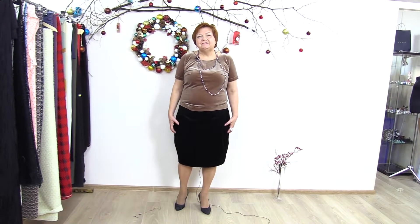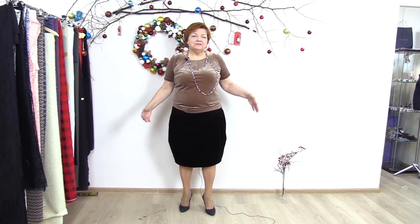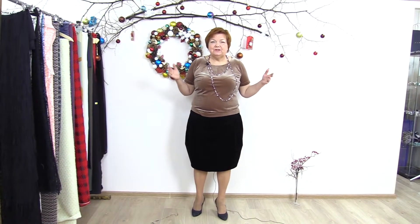This skirt is for those who have narrow hips, but it will also look good on those who have wide hips. Such a design can help hide some parts of the body you don't want to show. Ladies, don't stick to one design — don't be afraid of experiments.